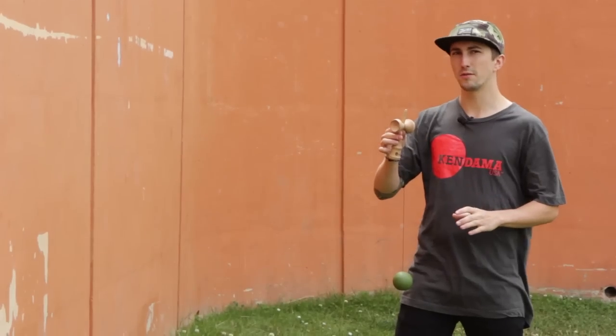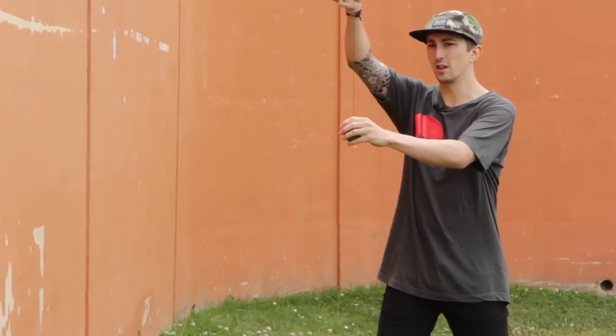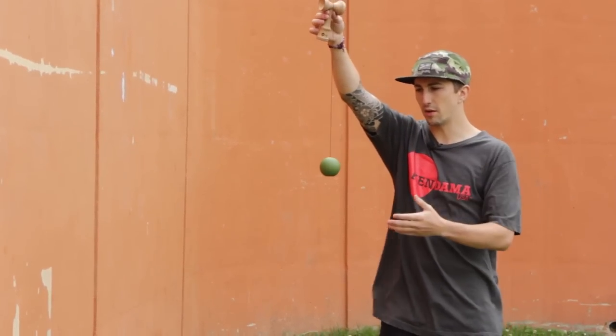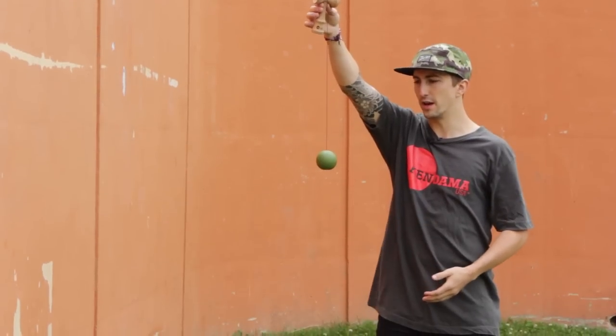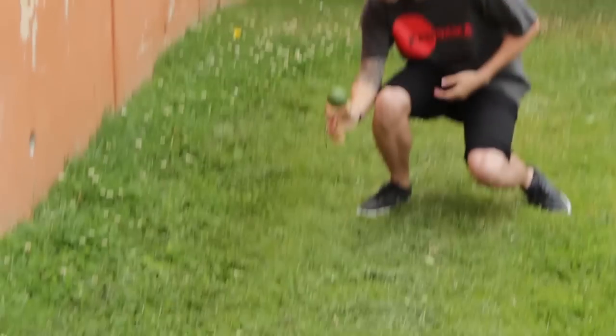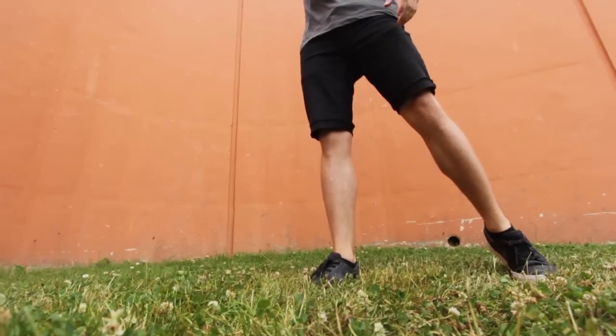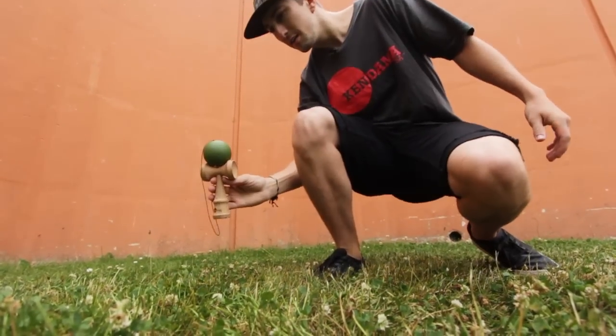One thing you really need to remember when doing Faster Than Gravity is it's a lot in your knees and your arms. You're going to be moving your body a lot more in this trick because to go down with it, you're going to have to meet the ball. So use your knees a lot to meet it. Most likely you're going to be ending the trick down low, so use your knees and drop all the way down.